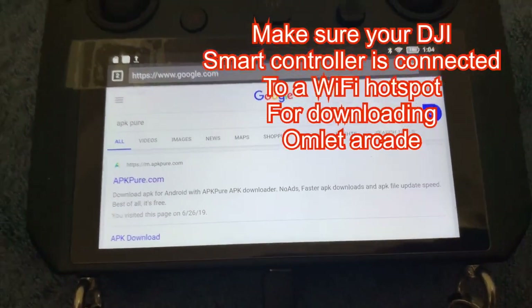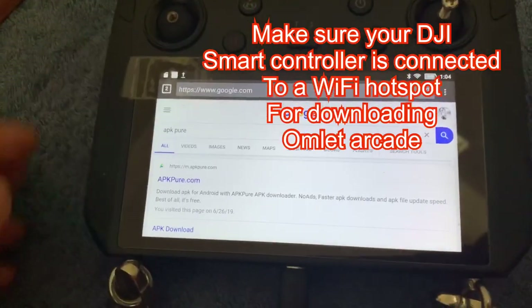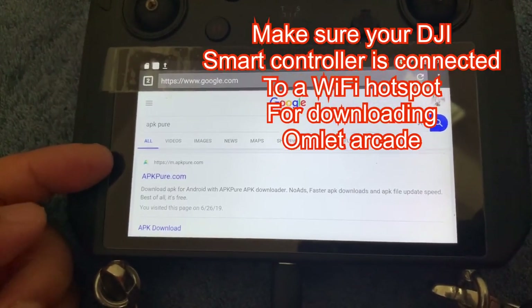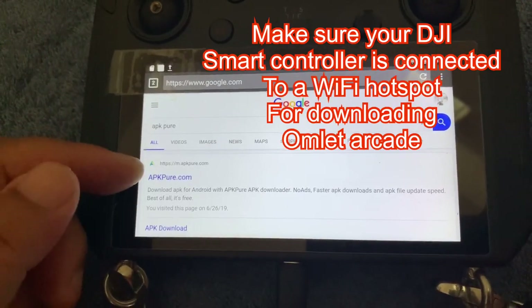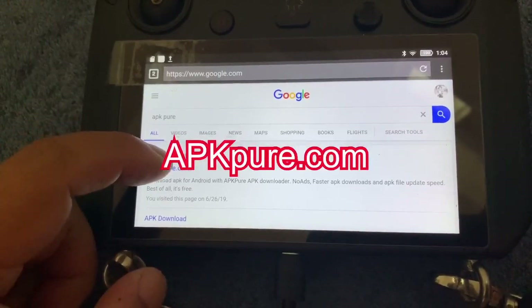I'm going to talk about live streaming on the smart controller, as you can see here. To start, we're going to have to download Omelette Arcade. The best way I could think of was just to use APK Pure.